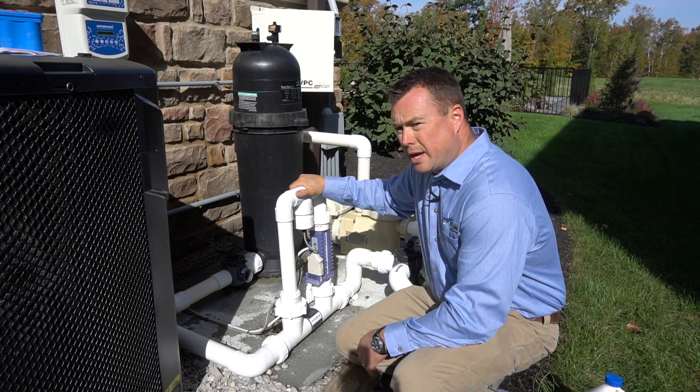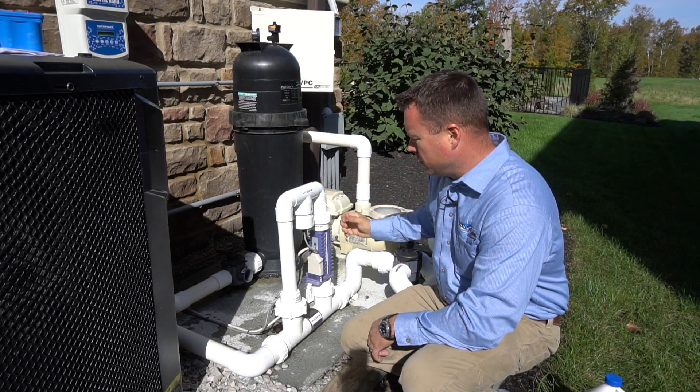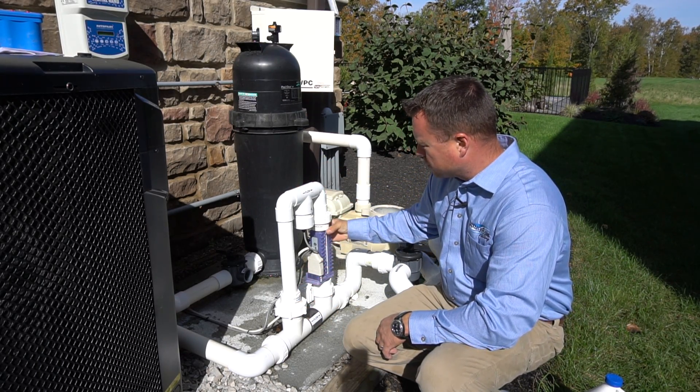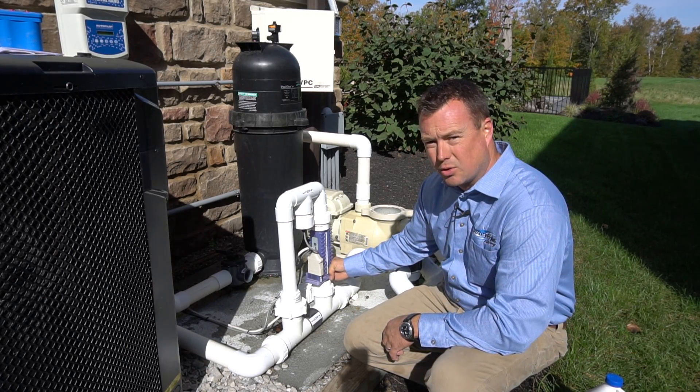Now I'm going to show you how to break apart a salt chlorination manifold. We're going to inspect our screen, we're going to inspect our cell, and we're going to do a test to make sure that the cell is in fact making chlorine.